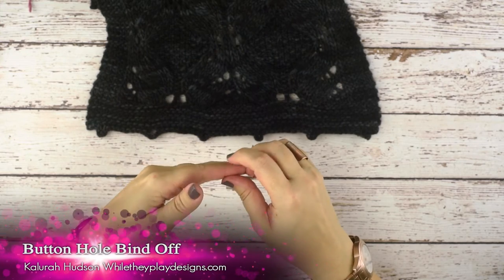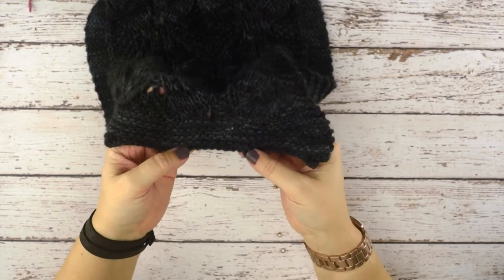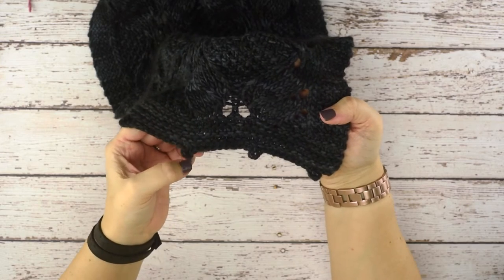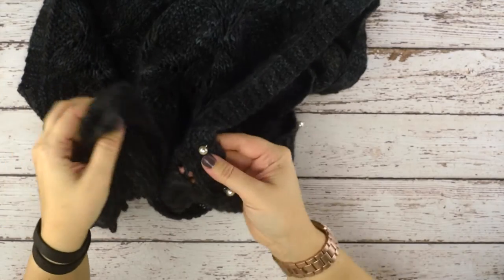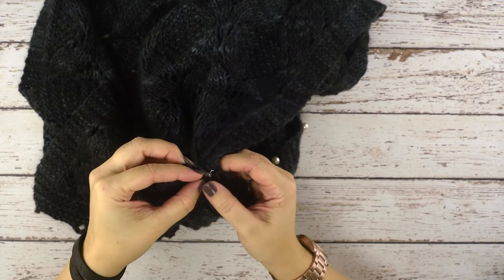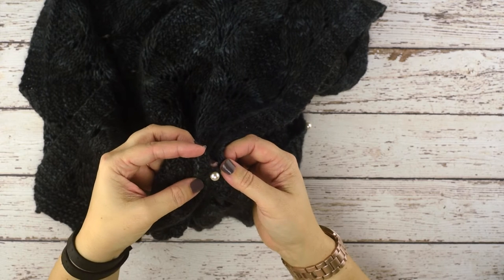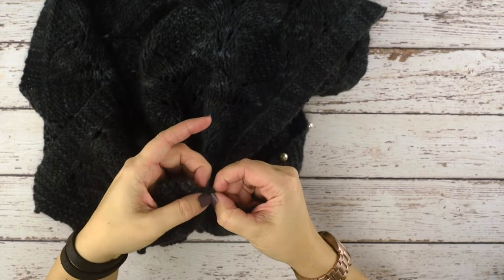Hi guys, this is Calera Hudson of While They Play Designs. On today's video I'm going to be showing you how to create a button loop bind off. This is just a way to bind off your stitches that creates sweet little button loops so you can button your garment. You could also use this with regular two-hole or four-hole buttons, but you will probably want to include more stitches in your loop.